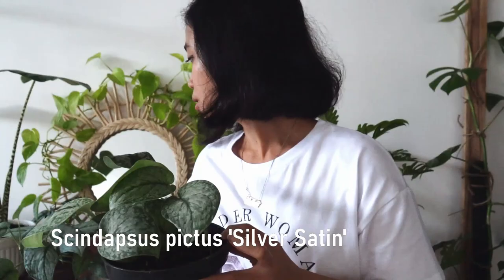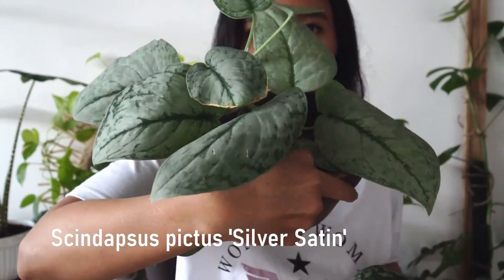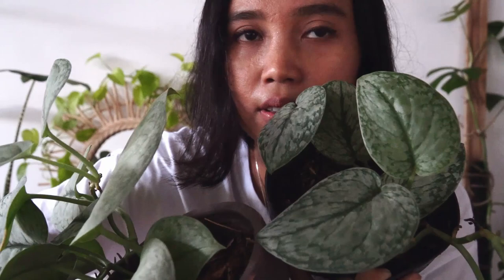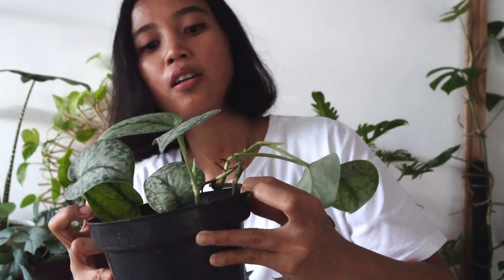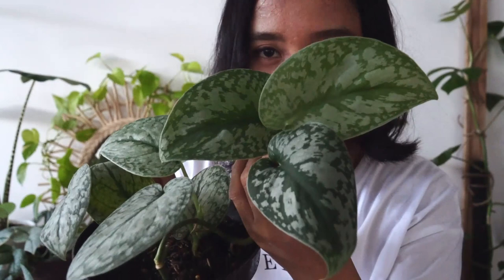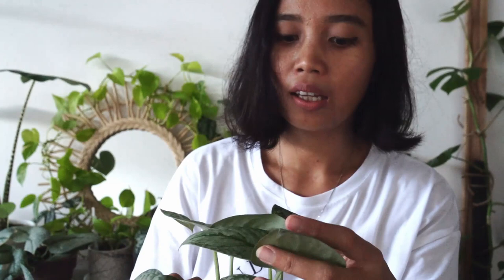The next plant is Scindapsus pictus Silver Satin. I already have these plants behind me, but this one has a much bigger leaf and more silver. It's basically the same plant, just different maturity and slightly different color — I believe it's because of the conditions they grow in. Funny thing is, I only expected the Silver Satin, but an Exotica came along with it. It's fine, I already have an Exotica as well, but since they're in one pot I can show you exactly the difference.